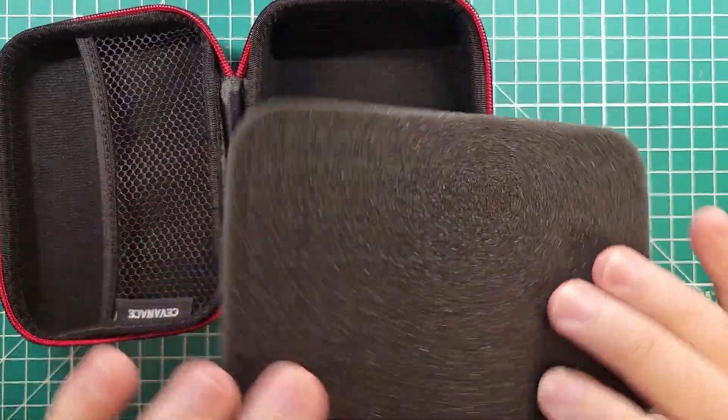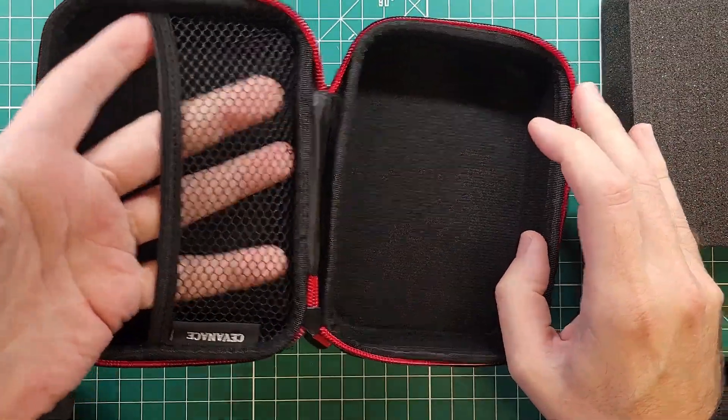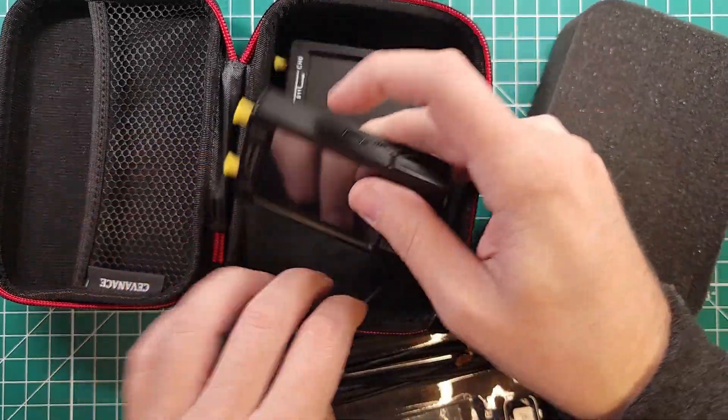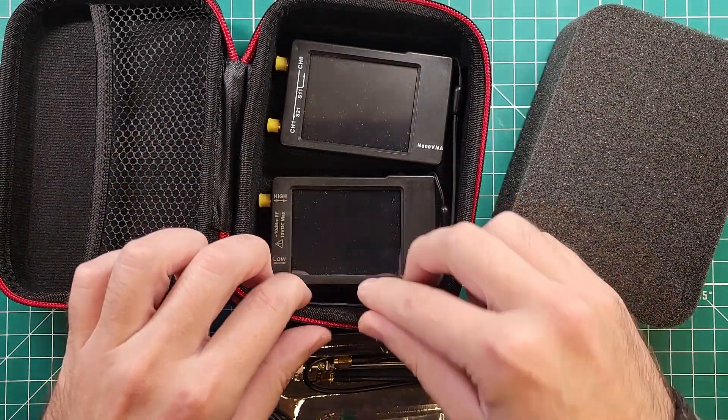Okay, we have that pluck-and-pull foam. There's foam there that we can play with, and then we have the Nano VNA and the TinySA — and they both fit. That's awesome.